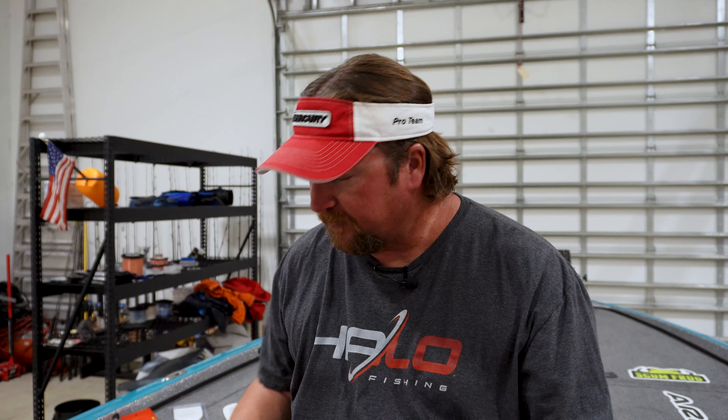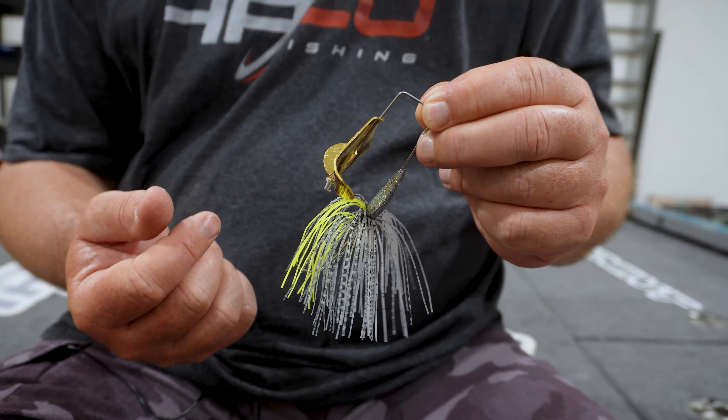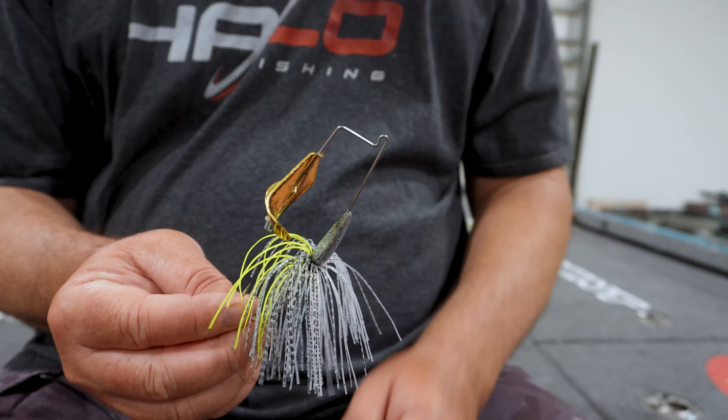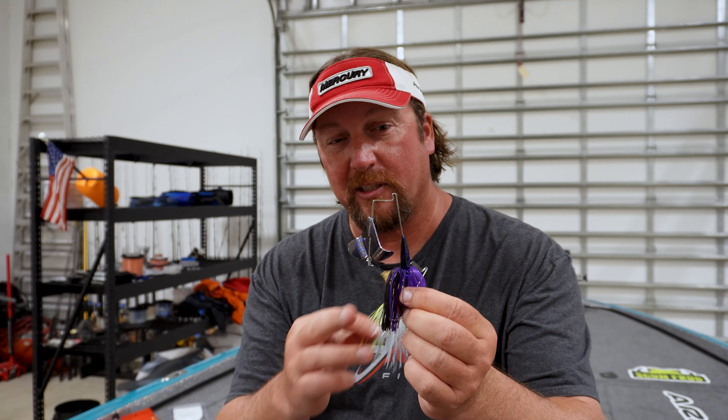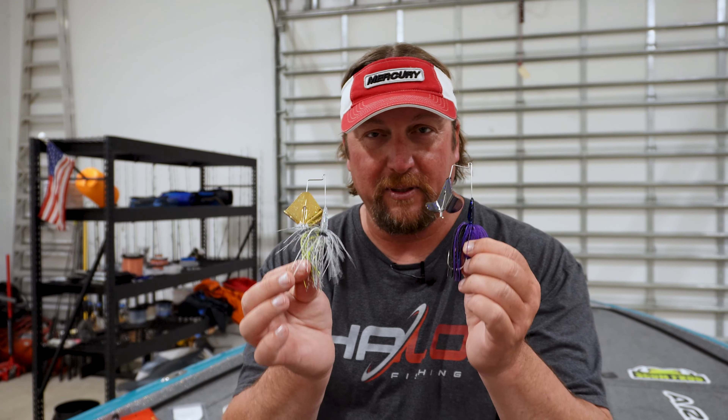Dark colors like this one — this is JT's Tidal Blue Fleck from Nichols. This one I think they call Bombshell Shad — it's white with a gold blade. White and chartreuse or a dark colored one, whether it's the Tidal Blue Fleck or a black one, those are basically the only two colors I use. This is my absolute favorite buzzbait.